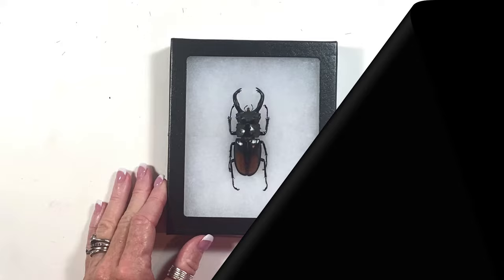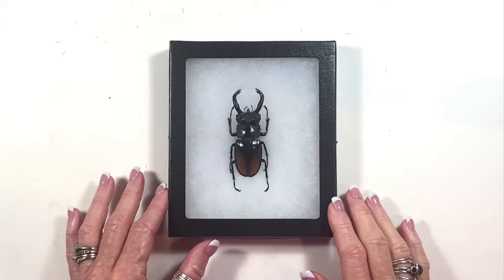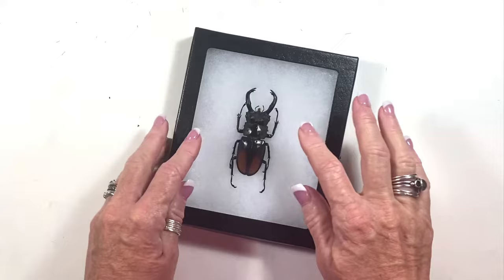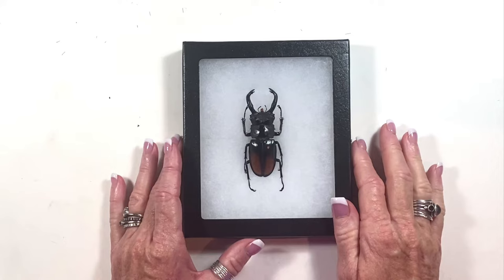Hi, this is Mindy Lighthype and I'm going to give you this short tutorial about collecting beetles and what is the best way to rehydrate them and preserve them. Here I have a beetle in a Riker mount. The Riker mount is about an inch and it's filled with cotton in the background, there's a glass plate over the top, the pins come in on the side, and the beetle is nestled down underneath with no pins in it, preserved very well.